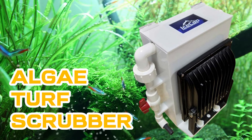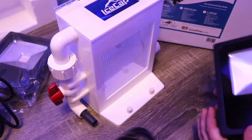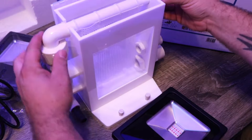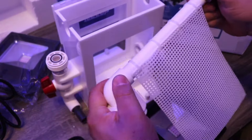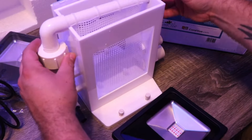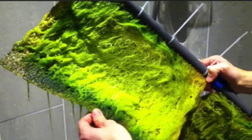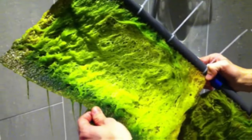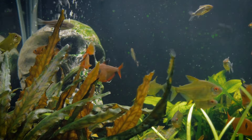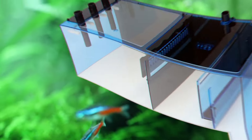Fifth is the algae turf scrubber. In this technique, the ATS device employs light and water flow rich in nutrients to promote algae growth, which absorbs nutrients from the fish tank such as nitrates, finally eliminating them from the tank. It's critical to offer appropriate illumination and nutrient-rich water flow for smooth algal growth to accelerate the process and efficiency of the ATS. Cleaning your algae mats and screens is also advised to avoid clogs. While practical to use in a saltwater tank, there are better fits for a planted aquarium, as these units typically require a sump to be present to operate.